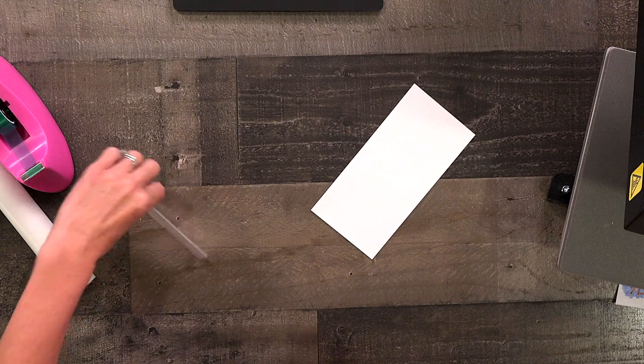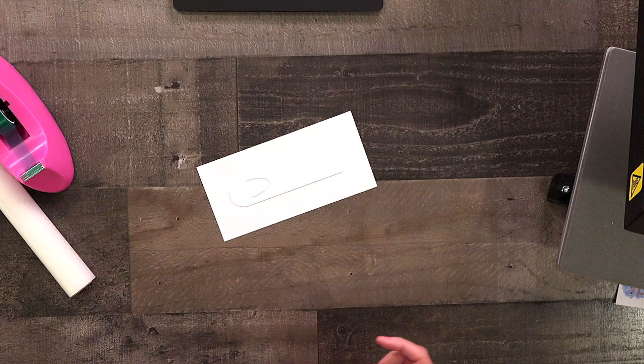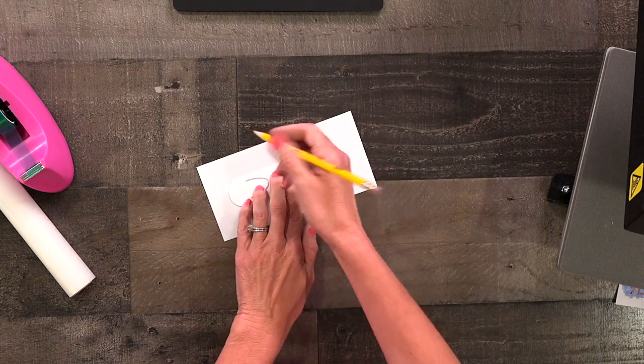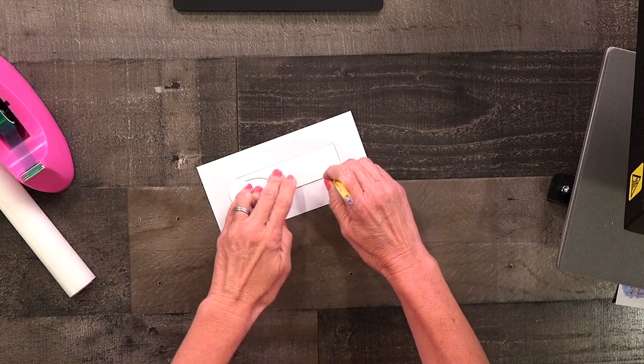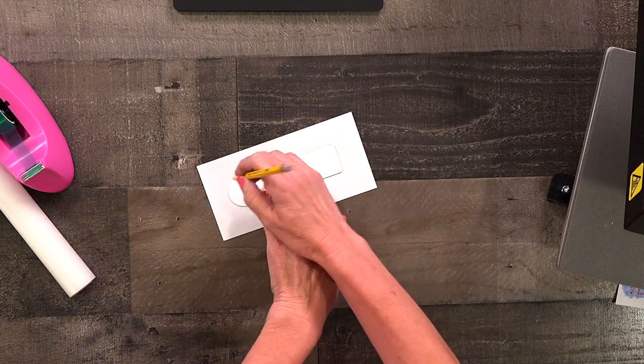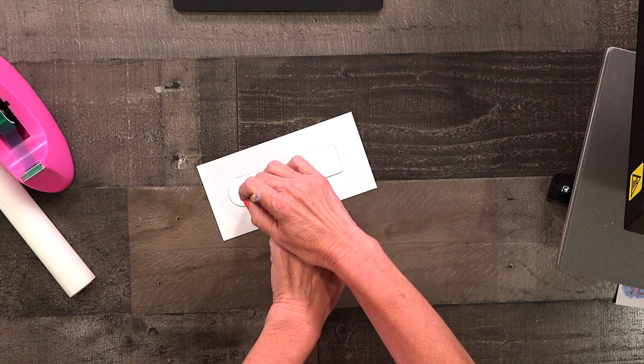I'm going to start by placing my bookmark on the copy paper and I want to trace it with a pencil because this will tell me the area that I have to work with. I'm also going to trace this little area.